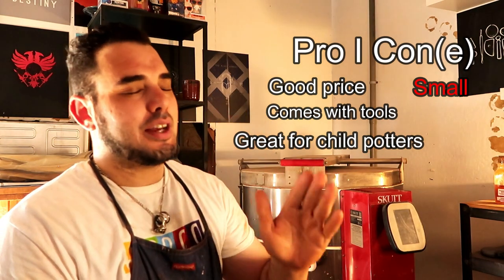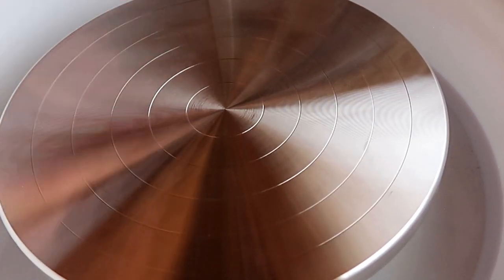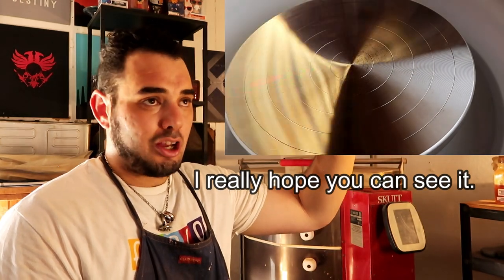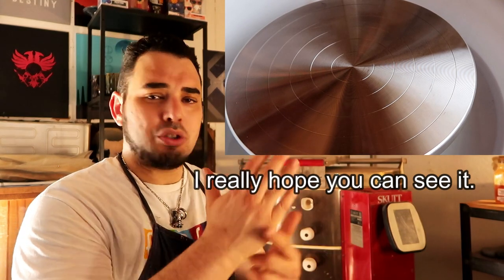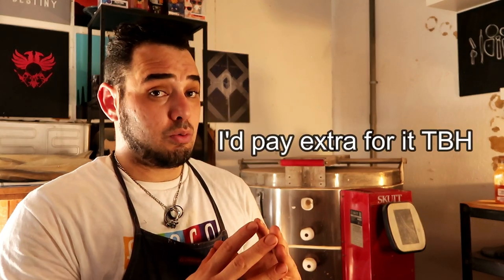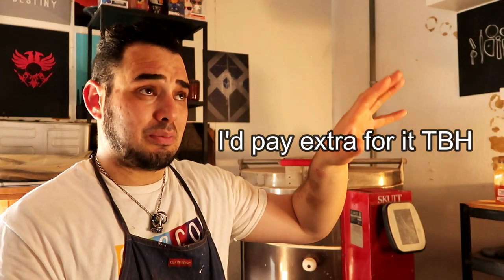I know I've said this in other videos but I'm going to keep saying it until the company changes it: stop putting these little ridges on the wheel head. Someone corrected me in the last video saying that's probably how it comes off the production line and they can't change it — I don't care, smooth them out. These textured lines on the wheel are not the norm for most ceramic wheels. We're very tactile, physical people, and you just feel these lines on the bottom of your palm and your fingertips. I hate it. If they sold a higher-end version with a smooth wheel head, I would recommend that over this 100%.